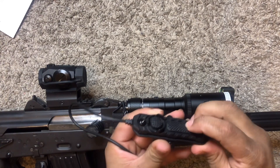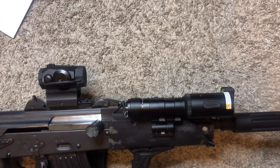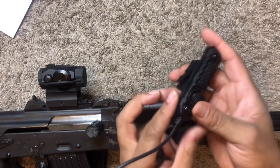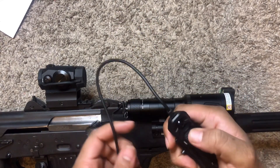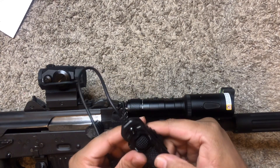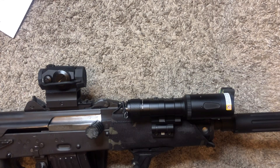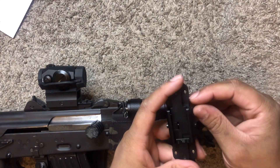These clicks aren't as tactile, you can feel them, but this click is very tactile as far as hearing it. I like how it has the border around it so in the dark you'll be able to feel it and know that's the constant on, and this is the momentary on. If you click it a couple times real fast it's going to go into strobe. It does come with this mount, which is pretty nice.